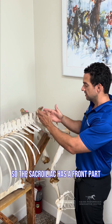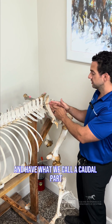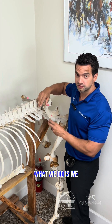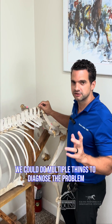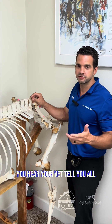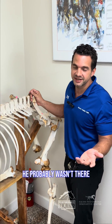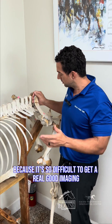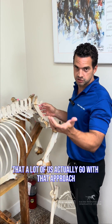The sacroiliac has a front part and what we call a caudal part — the part that's behind. We can ultrasound this, we can do a bone scan, we can do multiple things to diagnose the problem. But most of the time you hear your vet say, let's inject the sacroiliac. If it doesn't get better, it probably wasn't the source — and that is not wrong to do. It's actually a very common approach because it's so difficult to get good imaging that a lot of us go with that approach.